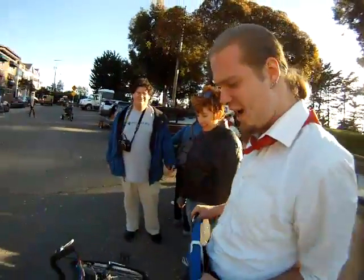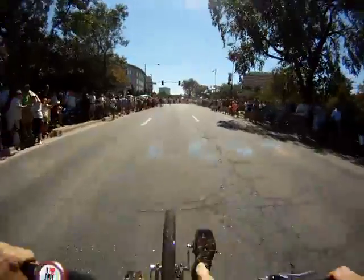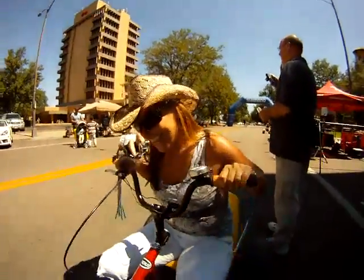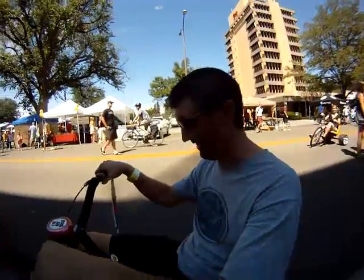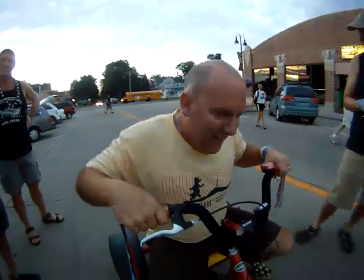Amazing — absolutely just amazing! I love it! This thing is awesome. I love it, this is so much fun. It's fantastic.